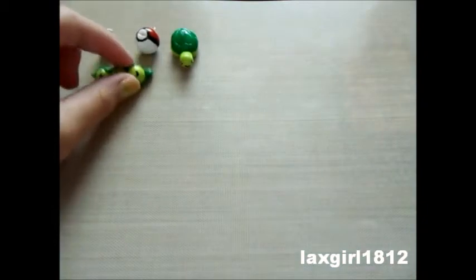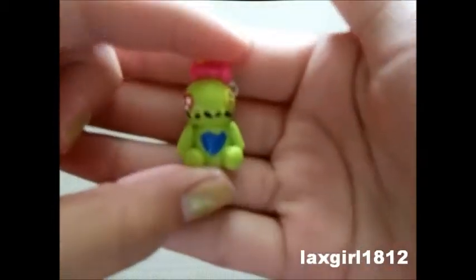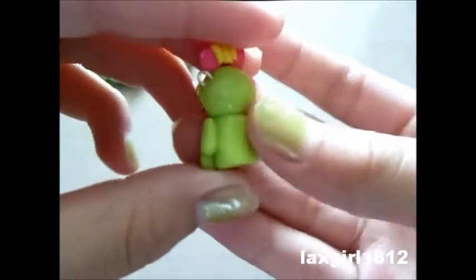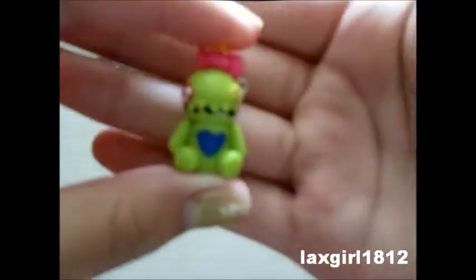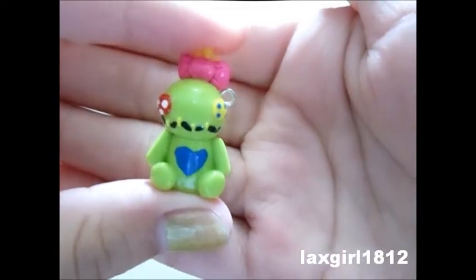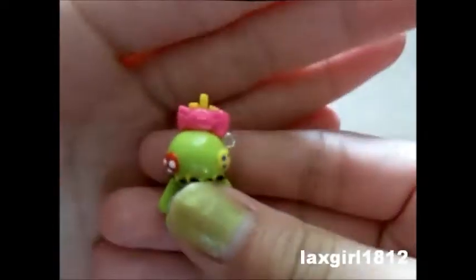And then I made a Scrump, and I loved how Scrump turned out — I think she turned out adorable. She has a blue heart on her little belly, a stitched mouth, button eyes, a bow, and little pieces of hair. I really loved how Scrump turned out.